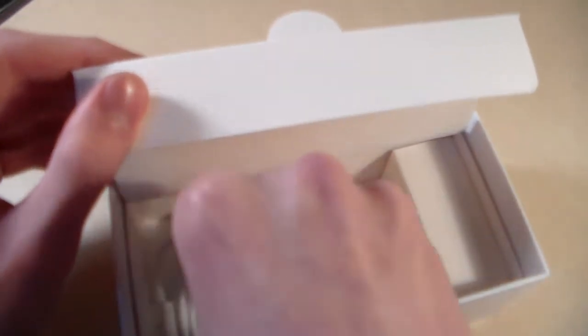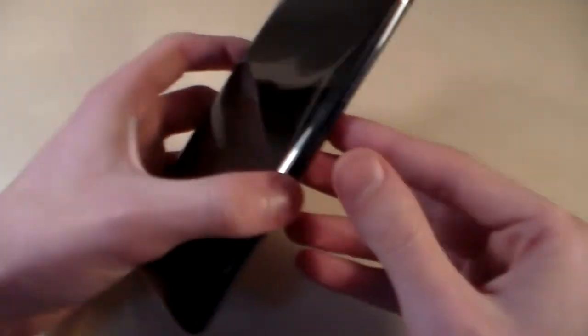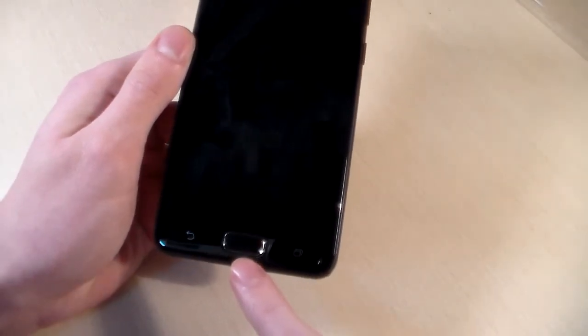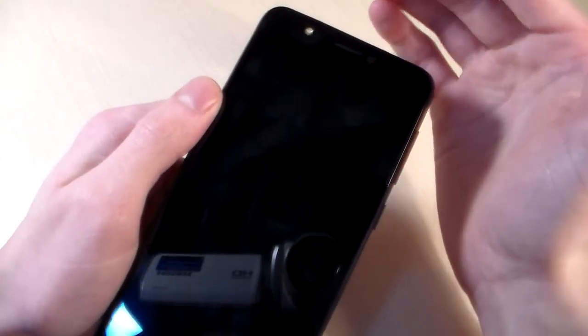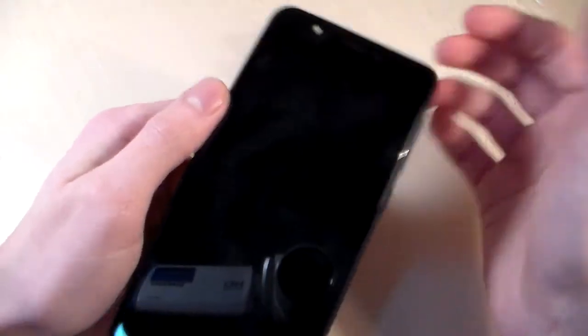That's all in the box. Now let's talk about the phone. The phone is made of plastic. On the front side we have a 5.2 inch display, three sensor keys, and a fingerprint scanner. On the display we have the front camera, front LED, and talk speaker.